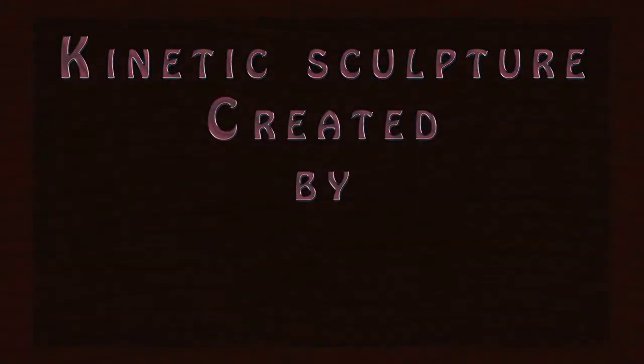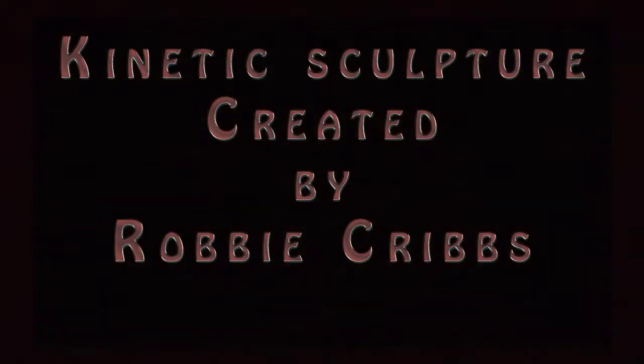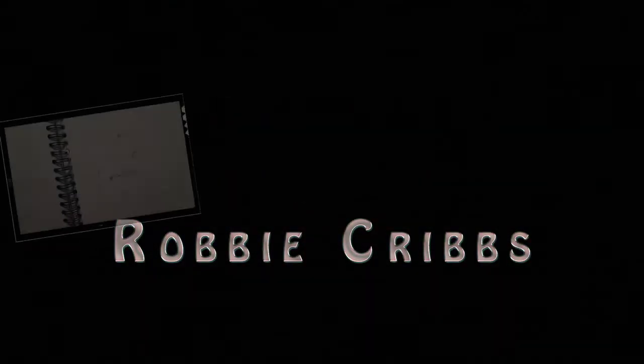Hello there, Nell. My name is Robbie Cribbs, and I'd like to share with you some of the kinetic sculpture that I've built over the years.